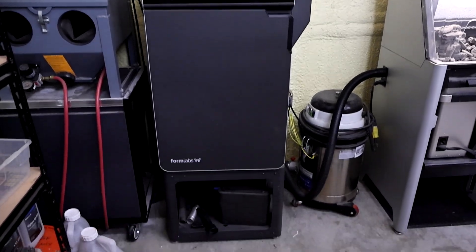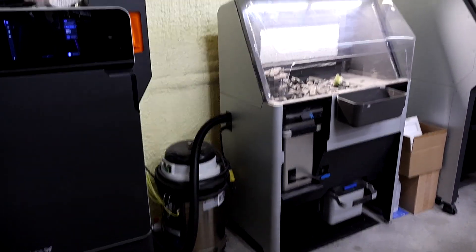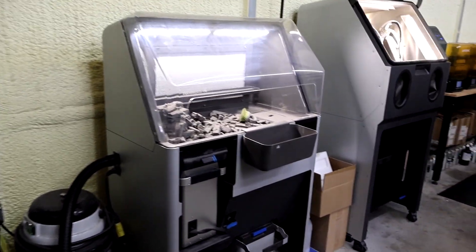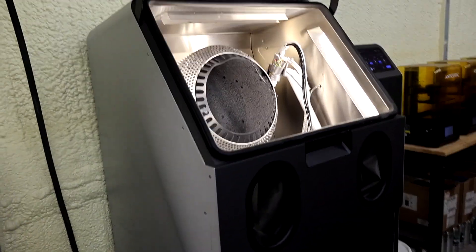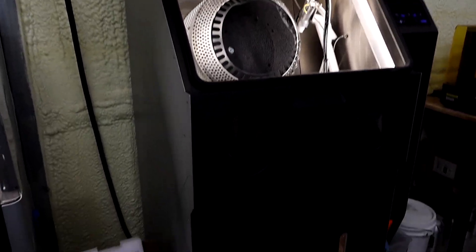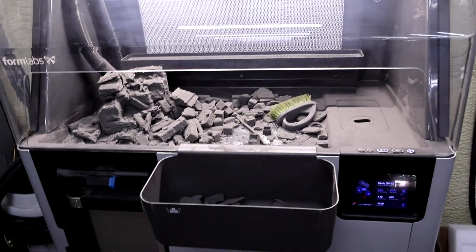So that is the actual 3D printer. There's that vacuum. This is the sift machine over here, and this over here is the fused blast, which we just got a couple weeks ago. This is like an automated sandblasting machine here for the parts when they come out of the sift machine.